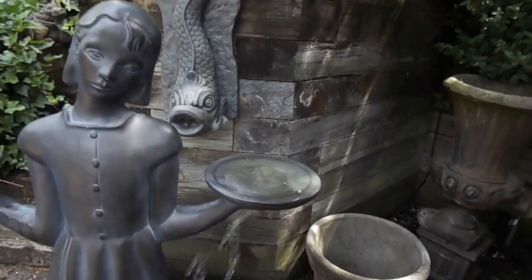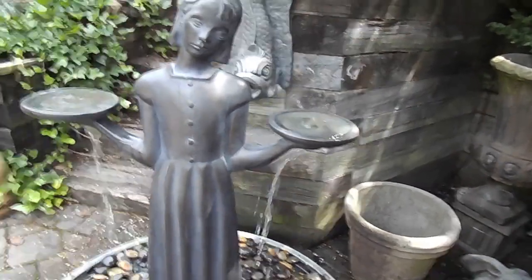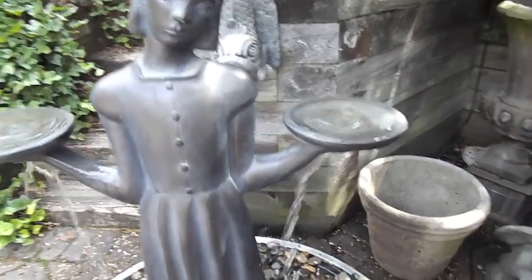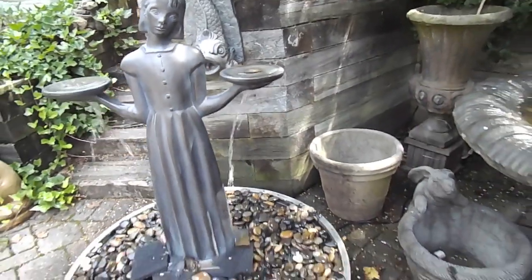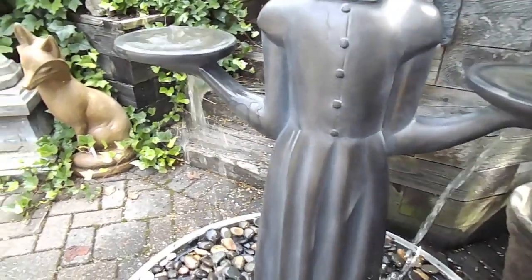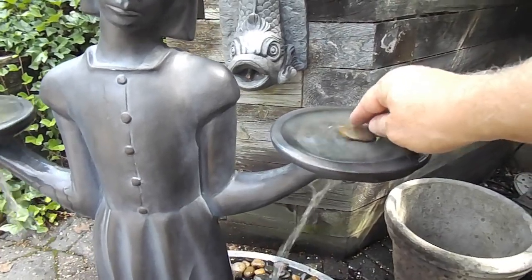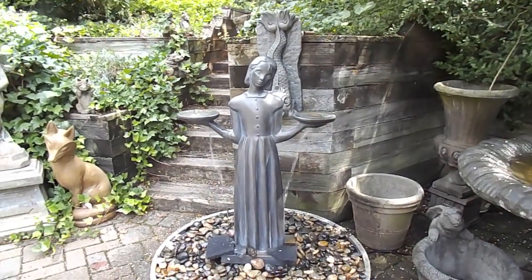As we get close, you can see the way the water comes out of the bowls and the way it falls. One thing you can do to smooth out the water flow and manage the splash is take a stone — I'll do that right now — and place it over that hole where the water comes in. You can see it changed the way the water flows; now it's coming down and hitting a different area. You can play with that, moving it around, to change the direction the water comes out. Those are adjustments you'll make on your end to get it flowing the way you want.